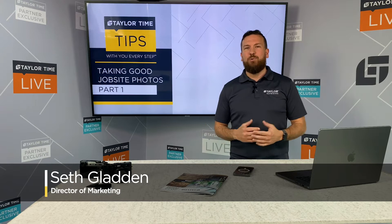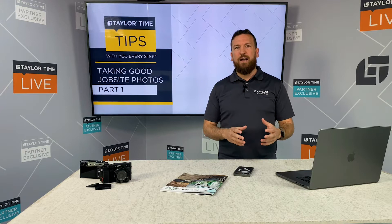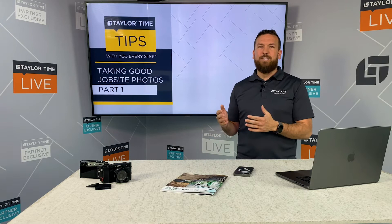Hi, I'm Seth with Taylor Adhesives, and today we're going to talk about the importance of taking a good job site photo. As a flooring installer, one of the quickest and easiest ways to help promote and build your business is to take good job site photos that you can use online, on social media — however you need to promote your craft and showcase your handiwork. I'm joined by a professional photographer who's going to walk us through a couple of basic things that can really be impactful when you're taking that job site photo.